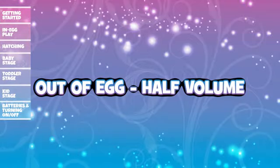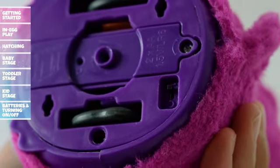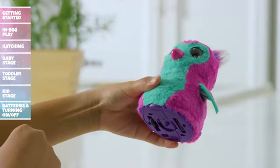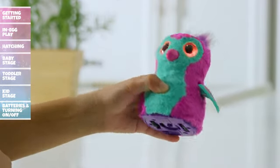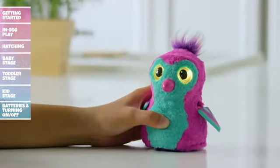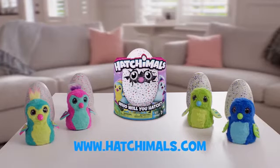Out of Egg — Half Volume: If your Hatchimal feels a little too loud, you can adjust to half volume. First, turn off your Hatchimal. Now press and hold the belly while you move the on/off switch to the on position. Your Hatchimal will now stay at half volume until the next time you turn it off. For more information, visit www.hatchimals.com.